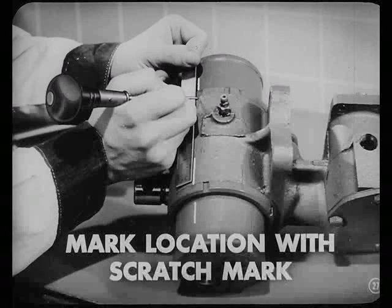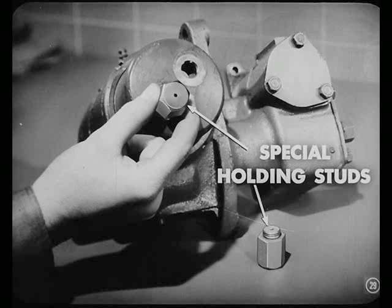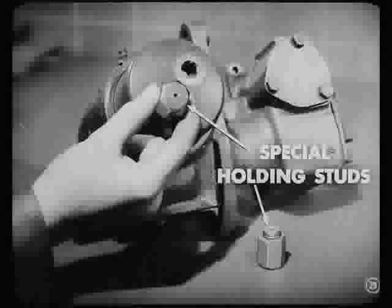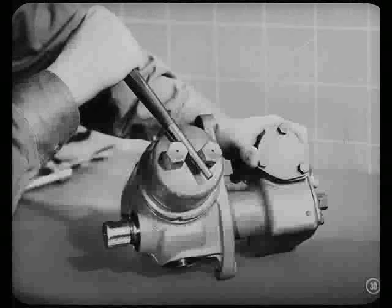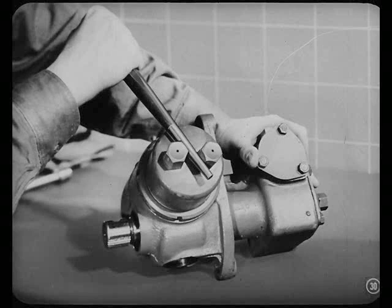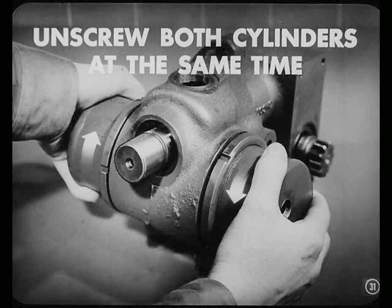Don't use a center punch to mark them. Now we'll loosen these two cylinder lock rings several turns using this special spanner wrench. Then screw those two special holding studs into the top of the cylinder. Place a bar between those two special holding studs we just screwed into the cylinder and loosen the cylinder from the housing. Do the same thing on the other cylinder. Then we unscrew both cylinders from the housing at the same time — that's to avoid a twisting action that might damage the piston rings or score the cylinders if we turned out one cylinder at a time.